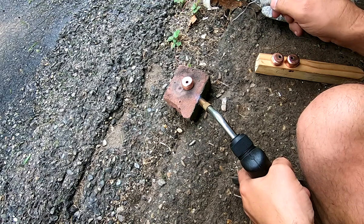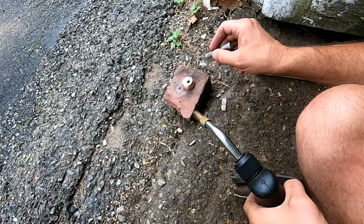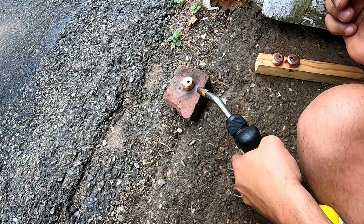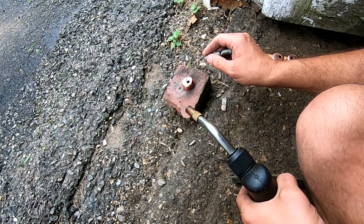For heat, I've got my map gas torch. It's overkill for this job, and one of the mistakes I've made when soldering is to get the work too hot, which burns the flux and contaminates the work. Here I'm trying to sneak up on the right temperature — heat a little and test, then add heat as needed.